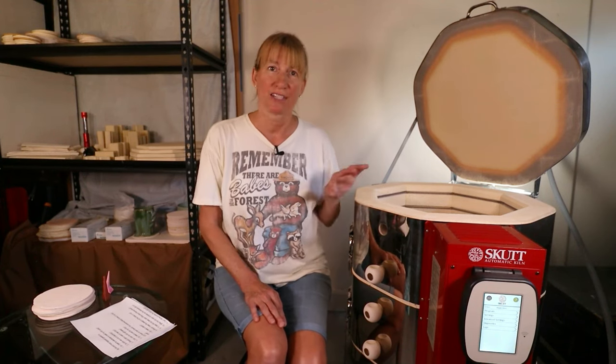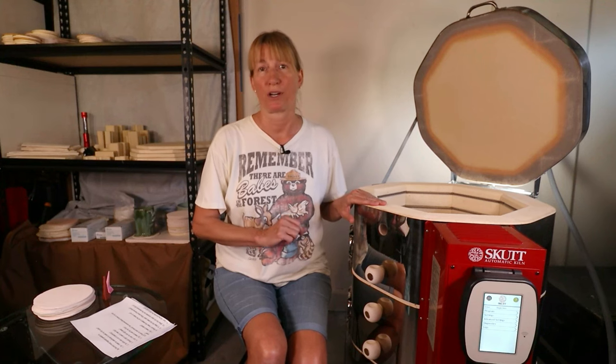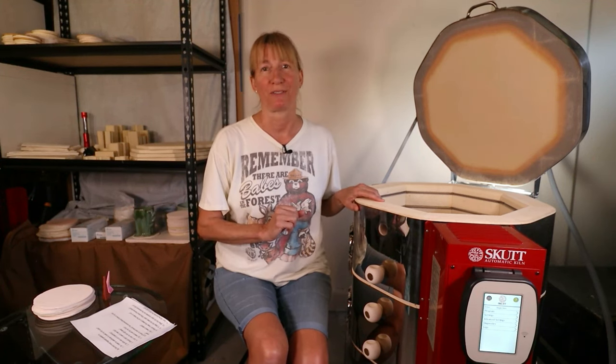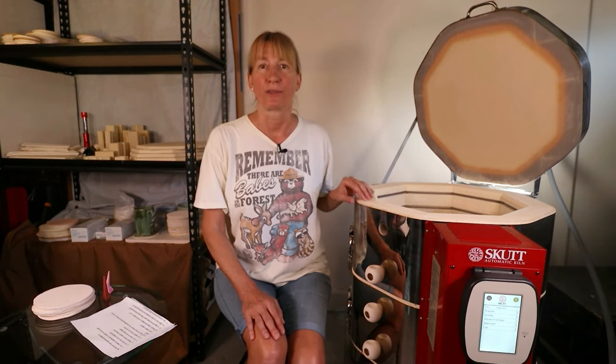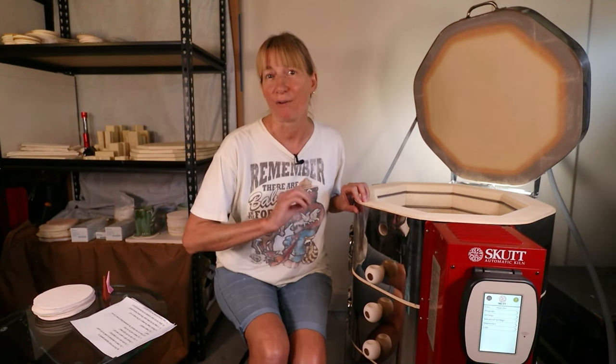Do kilns use a lot of electricity? This would depend on the size and age of your kiln. Larger and older kilns will use more energy. A kiln with thicker bricks will be more efficient. This kiln is an 818 with 3-inch brick which costs three dollars for a bisque and five dollars for a glaze firing at cone five.